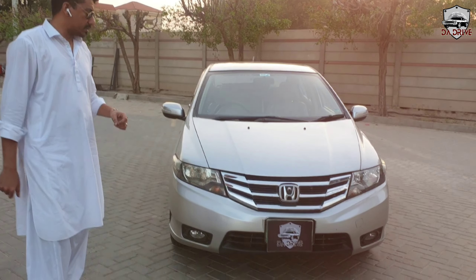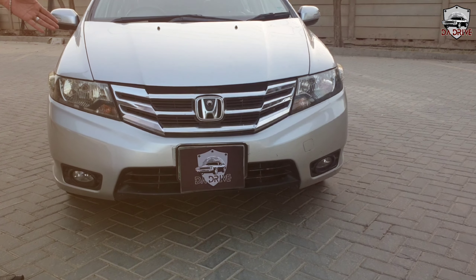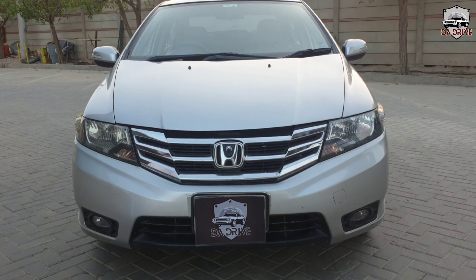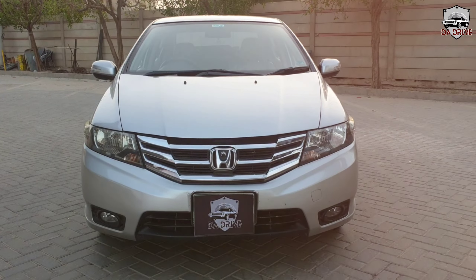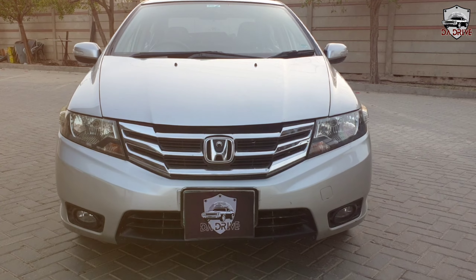Let's look at the front. Honda has a chrome grille — it has a facelift edition that Honda launched in 2015, with a very beautiful chrome grille. The rest of the bumpers are the same design used from 2009 to 2021.